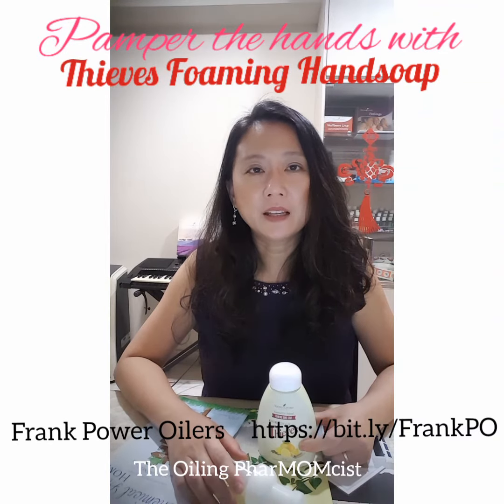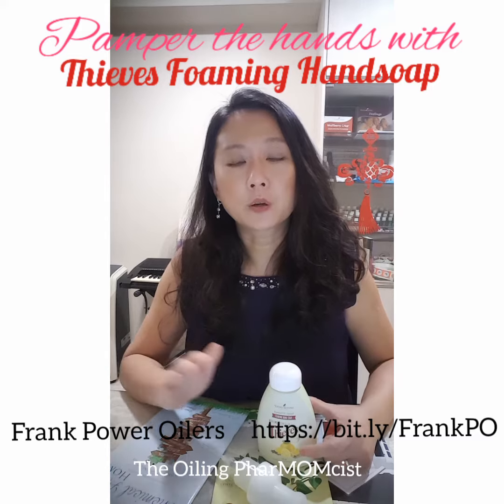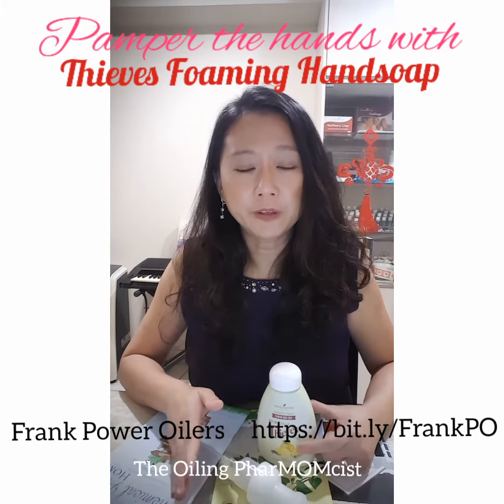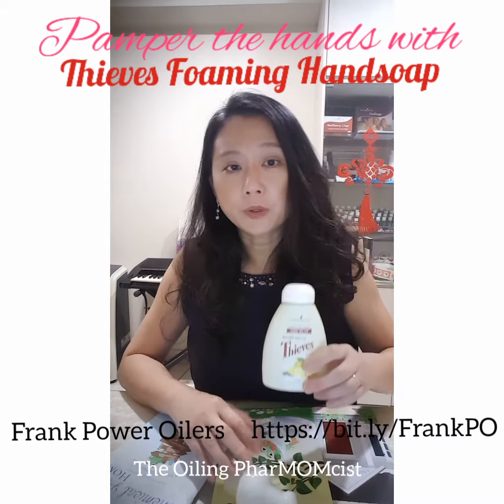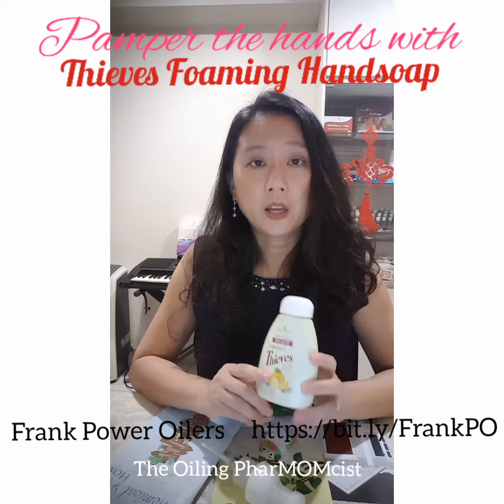Hello, this is Mei. This will be my last sharing on the series of products from the Thieves range for toxin-free living. Today we'll be covering the Thieves hand soap — this is a foaming hand soap.